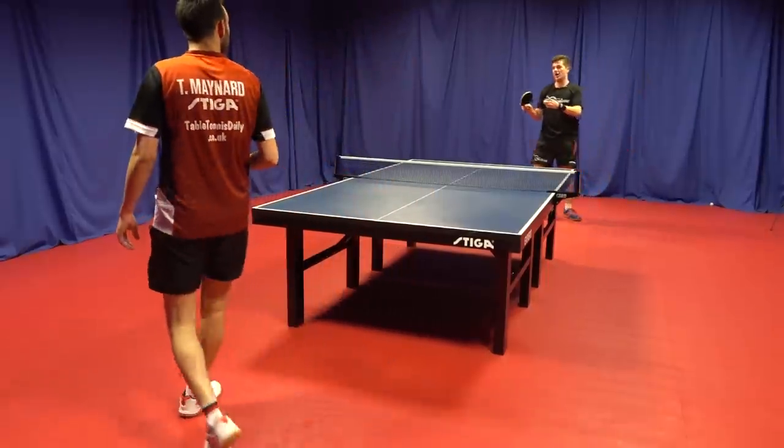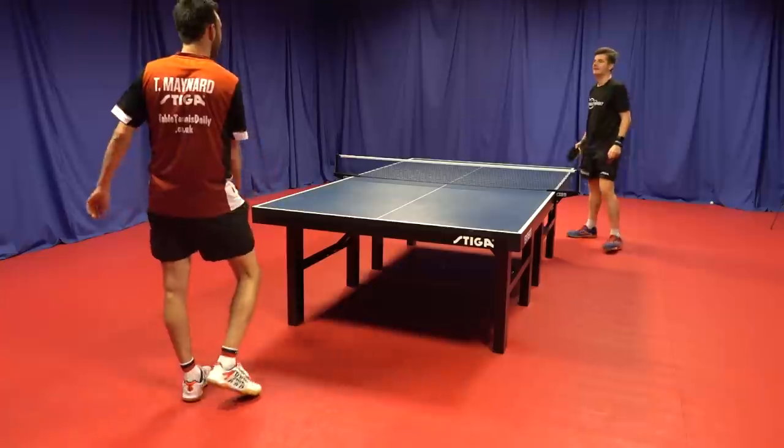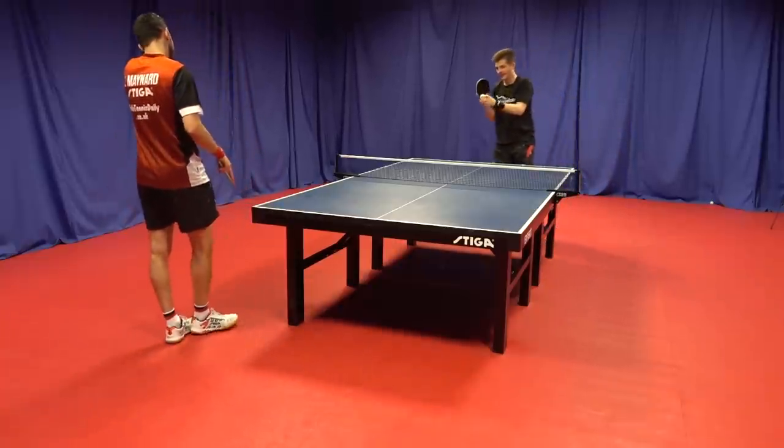That's one thing that hard rubbers are good for — early-at-the-table counter play, pressuring through the ball. With softer rubbers it can be a bit more likely that you go into the net.